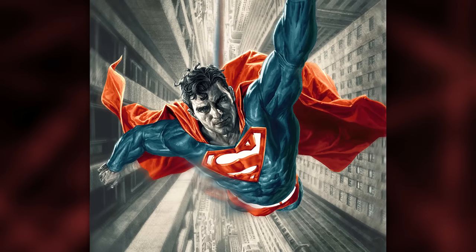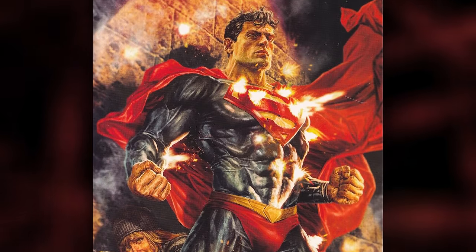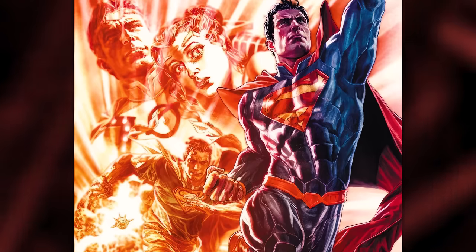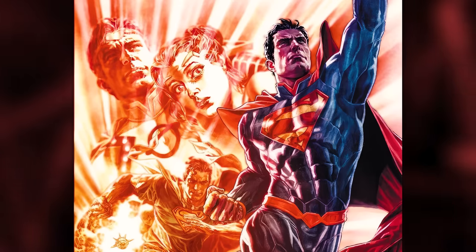Then we have the Lee Bermejo Superman suit. This costume, yet again, is a classic Superman look, but Bermejo's art is so specific that the texturing and art style makes it feel like a different suit. With the textures laid over Superman, the wrinkles and structure of his cape, and the raised crest symbol on his chest, all made for one of the best Superman suits ever — even though it's basically just his classic normal suit.